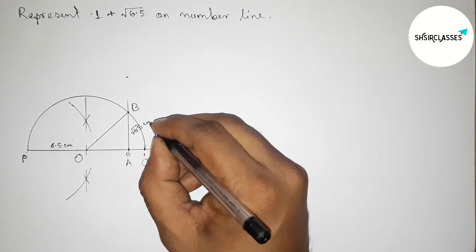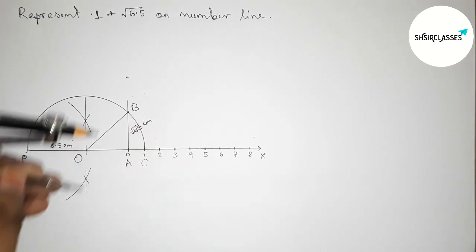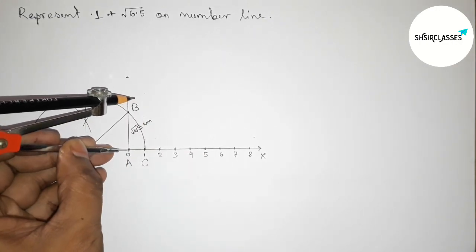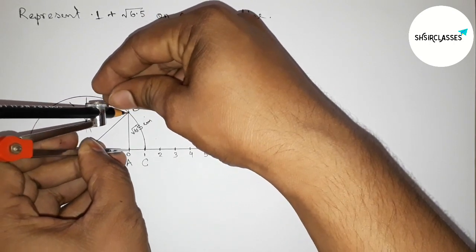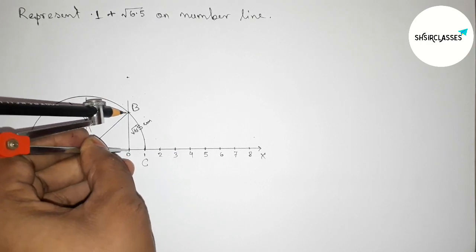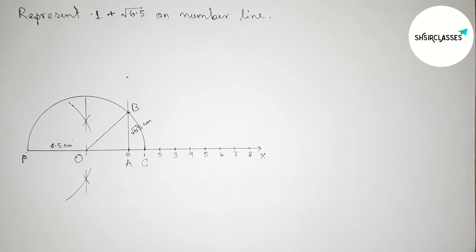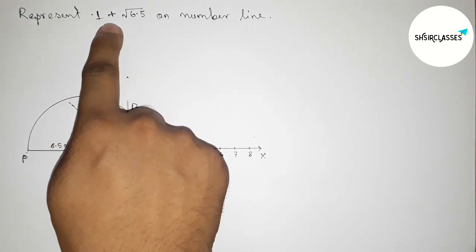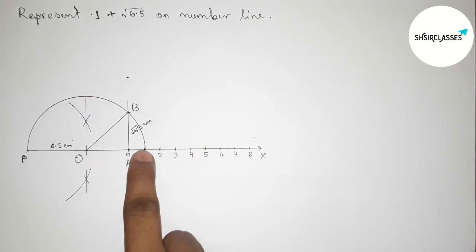If you don't know how to represent √6.5 on a number line, please watch my video from the I button. Now taking the length AB with the help of compass — AB equals √6.5 centimeter. This is perfect. Now here 1 + √6.5 centimeter: from 0 to 1, this is 1.